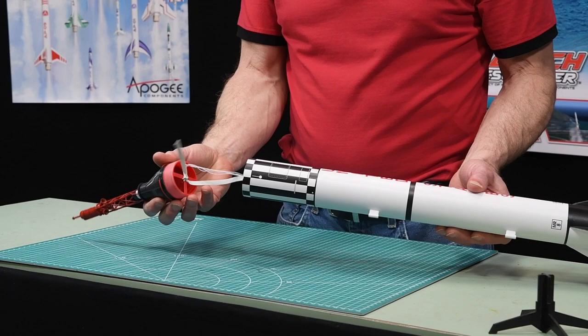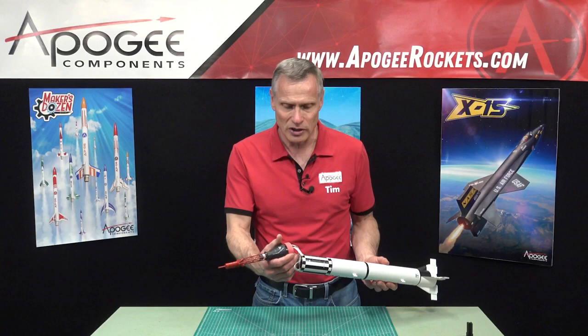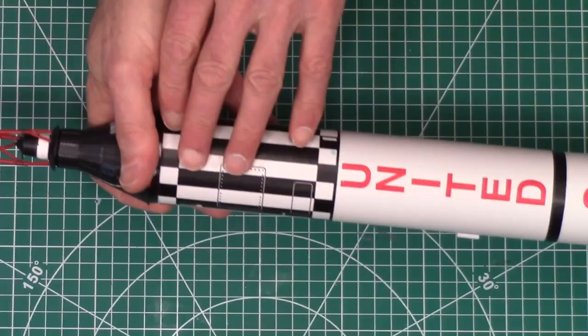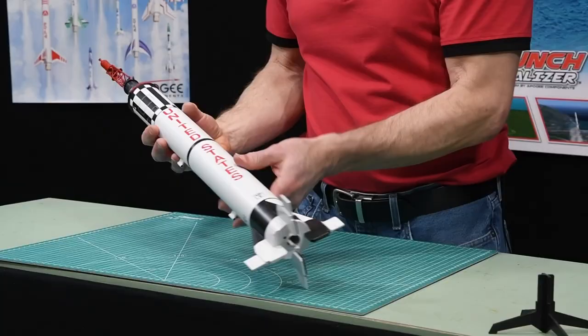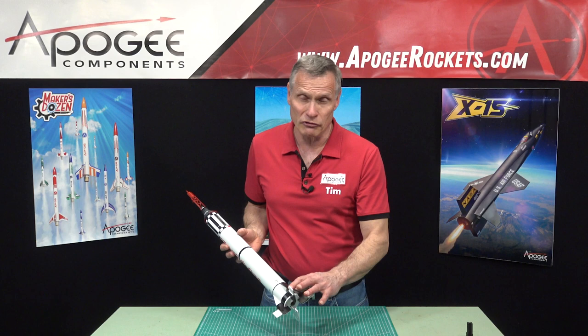It has a plastic nose cone, and inside we have a 15-inch plastic parachute with a rubber shock cord. It has beautiful water slide decals. The only hard part to paint is down here at the fins, which are laser-cut balsa wood fins.